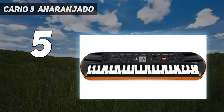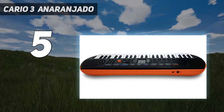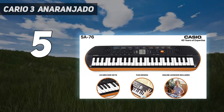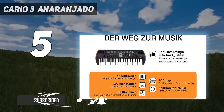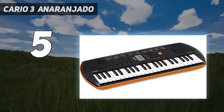Starting at number 5: the Casio SA-76. The 44-key Casio SA-76 offers children the essentials for playing those first tunes. 100 tones, 50 rhythms, and 10 integrated songs provide variety. The LSI sound source and the 8-note polyphony ensure good sound quality.